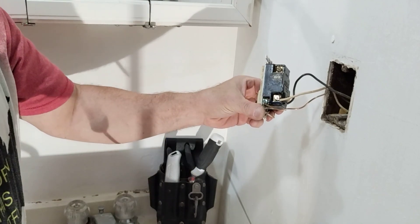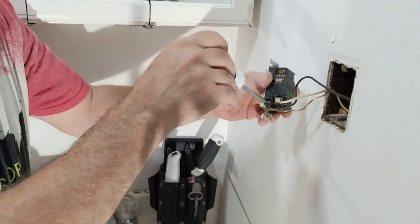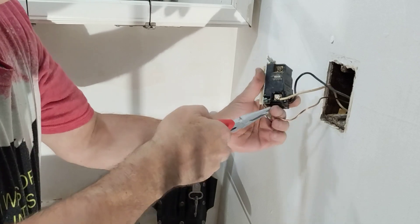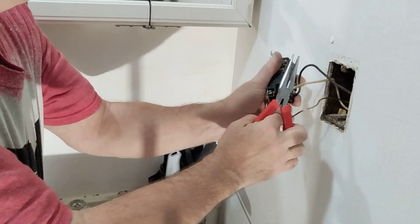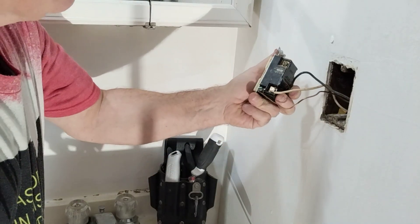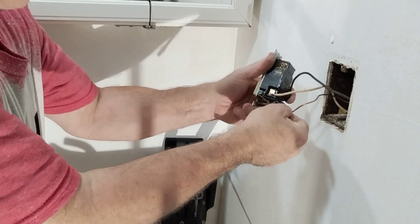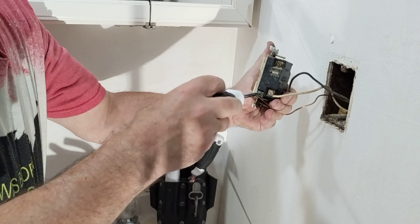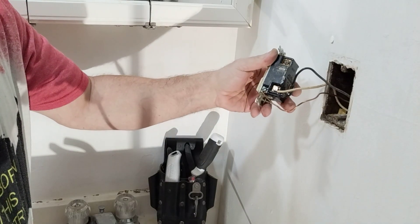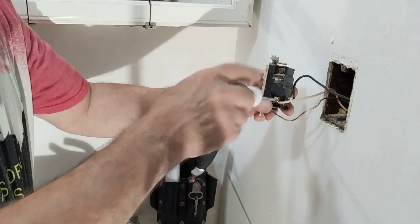They didn't close the loop on the ground wire — see how that's all opened up like that. So we open that up, then close it in the direction that our screw turns. See how we got that loop closed around the screw. We'll pull it back so the copper is under the screw head all the way around. See how the copper is not under the screw head all the way around — we're going to loosen that up.